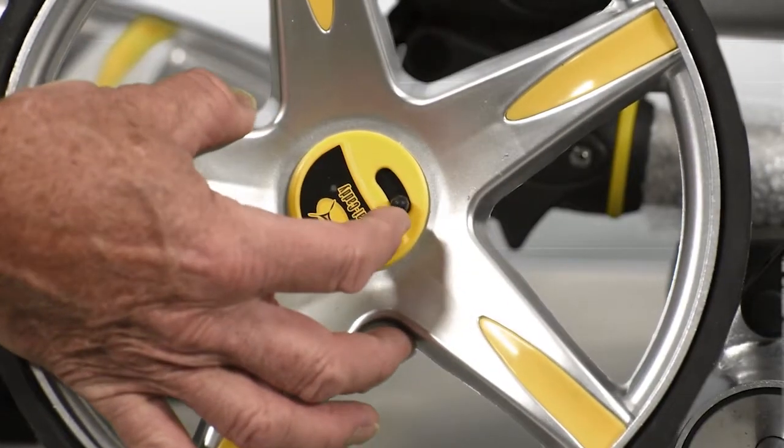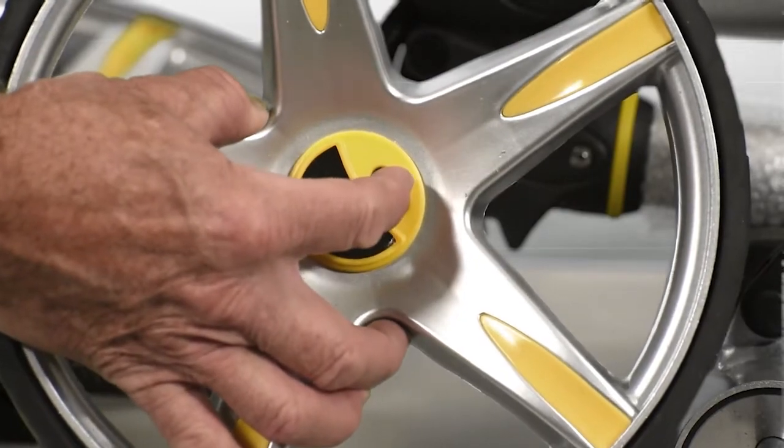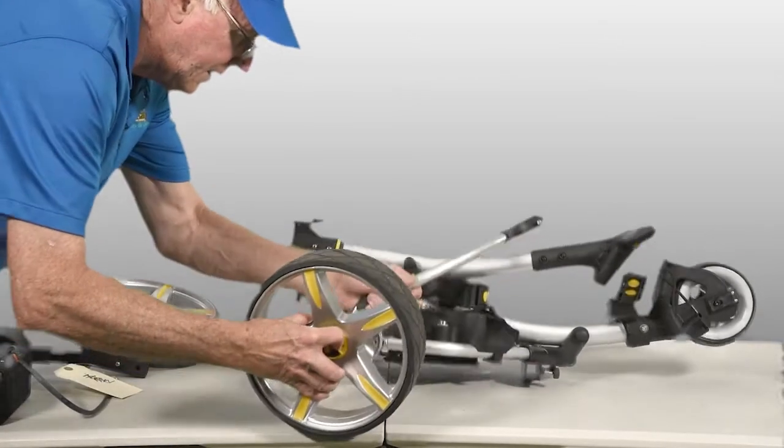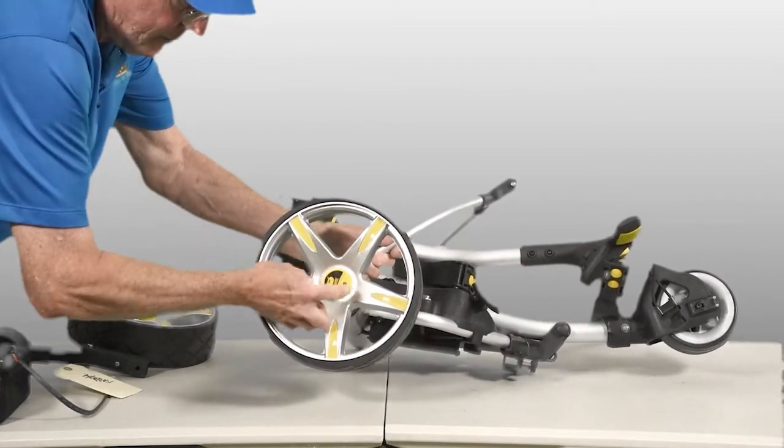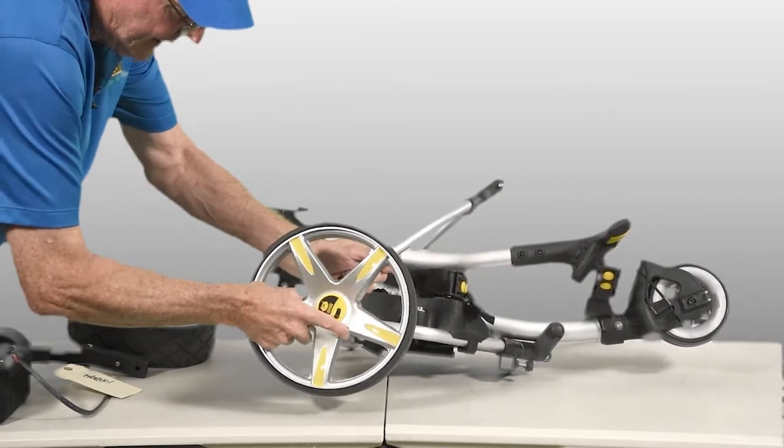You take a little slide and that opens up the lock inside the wheel. Pick it up, align it over that axle pin and then release that slide and now it's locked in place.